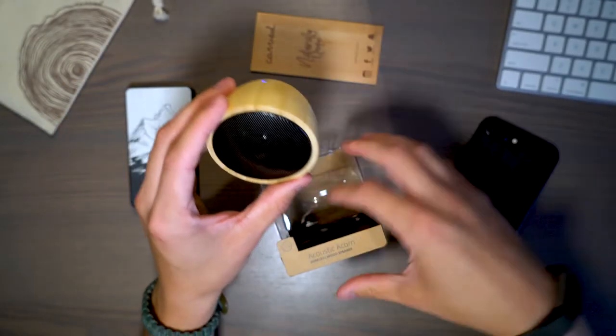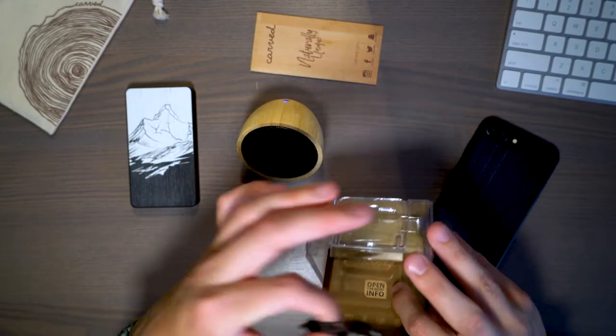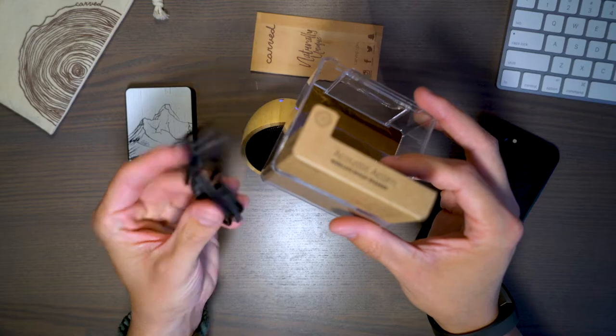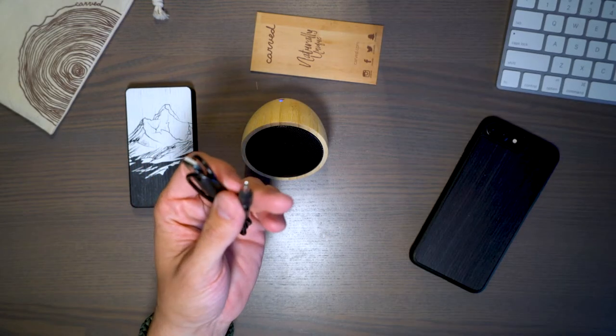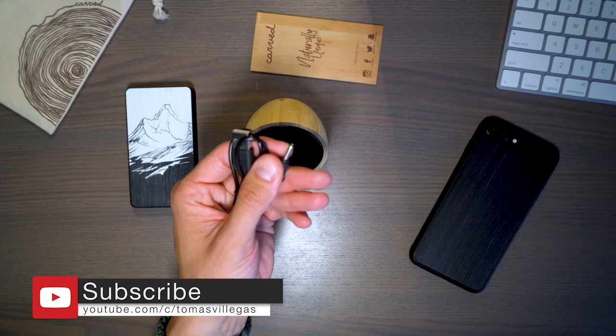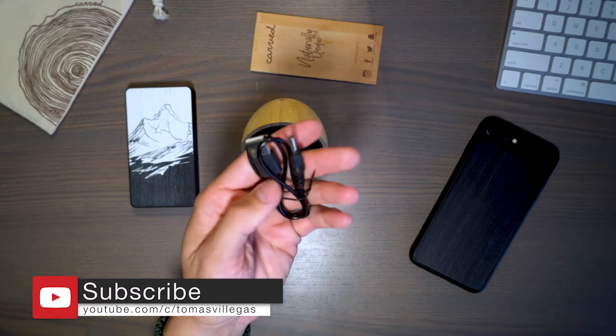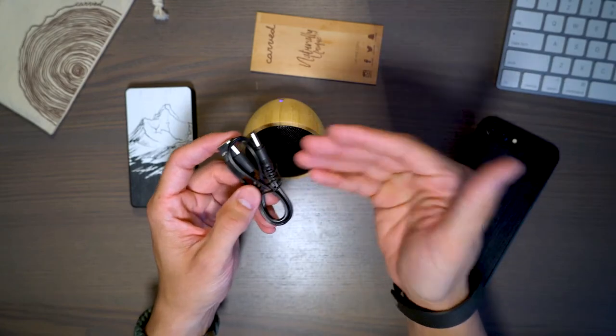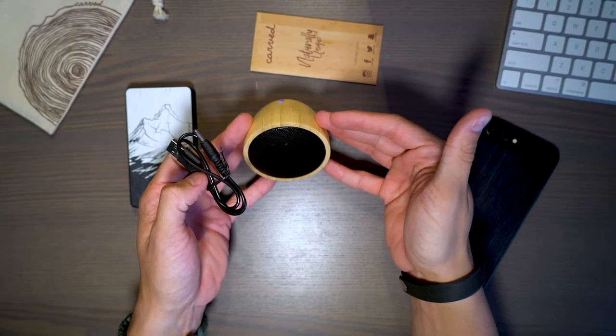Without any further ado, let's take a look at what else comes in the box. You get a charging cable — you'll want to hold on to it, but it looks like it's a standard cable that can be replaced by any USB cable with this port on it. So let's go ahead and hop into testing this speaker to see what it sounds like.